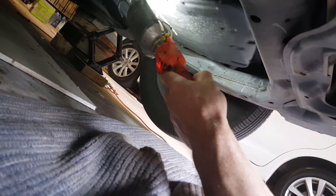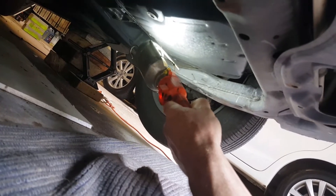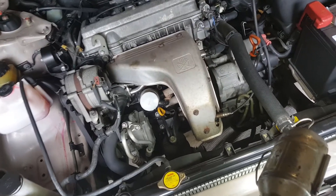In a following video I'll be taking the pan off and replacing the oil filter because I don't know how old the oil filter is. But right now the subject is replacing the engine oil, so that's what we're going to get down to.